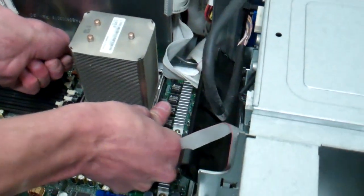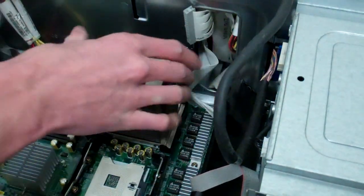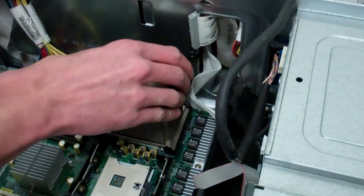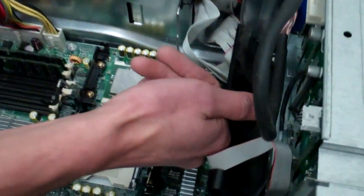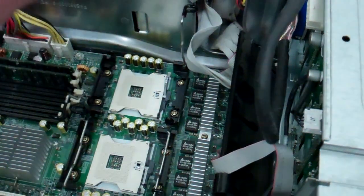Same thing for the other one: press down, spread a little bit — not too far — and lift. Give it a good wiggle. Lift that metal tab up, then gently lift the processor out and set it with the other one.